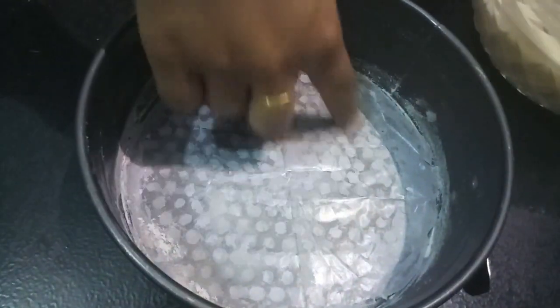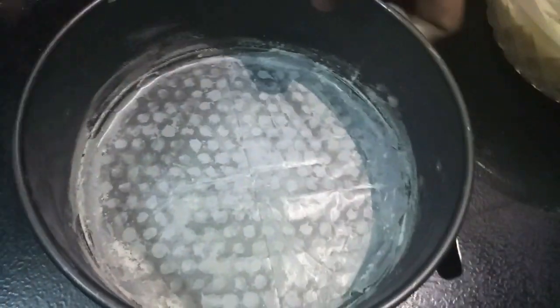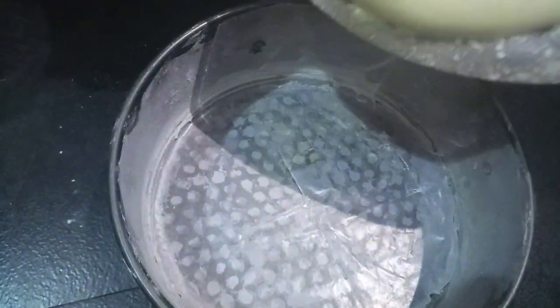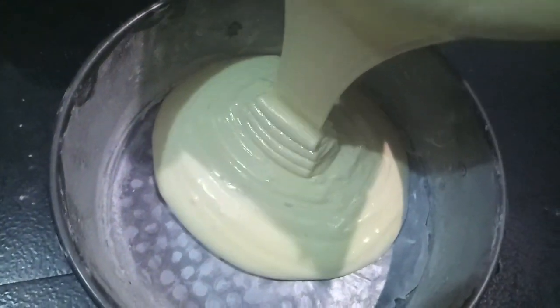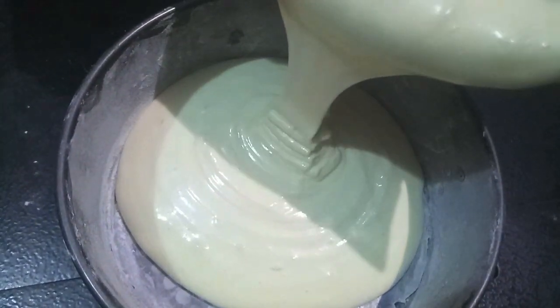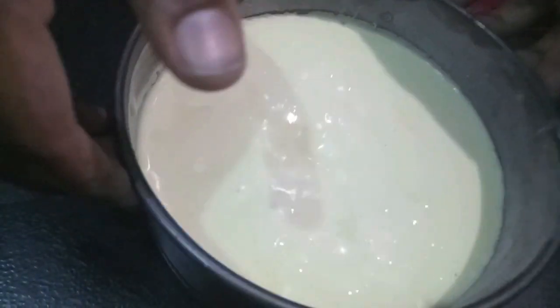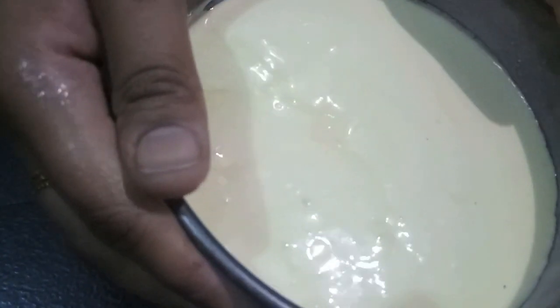Now here I have my baking pan, which I have greased with butter and dusted with some all-purpose flour. We'll add our batter to the pan and then tap it to remove any air bubbles. I have preheated my oven at 180 degrees Celsius, and we'll bake it for about 25 minutes.